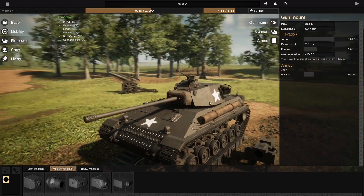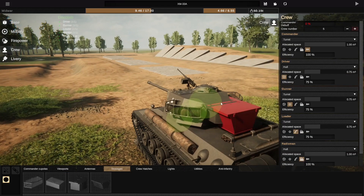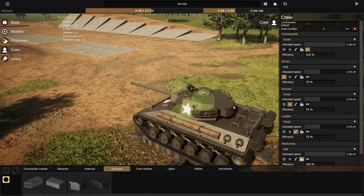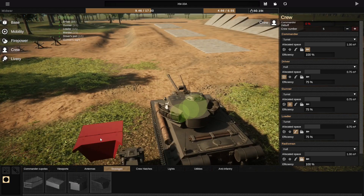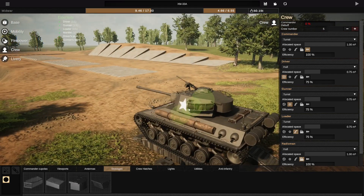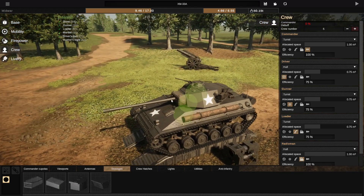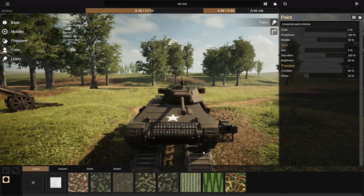Then I put the Sherman mantlet on. I also had a longer stowage box in the back — the one right from a Panzer III or Panzer IV — and that just didn't look right. So I went with the shorter one that gives a nice little overhang, because the Sherman had a little bit of an overhang. And then I put these little baskets on the side for extra equipment, more detail for the vehicle. Overall the turret turned out pretty well.